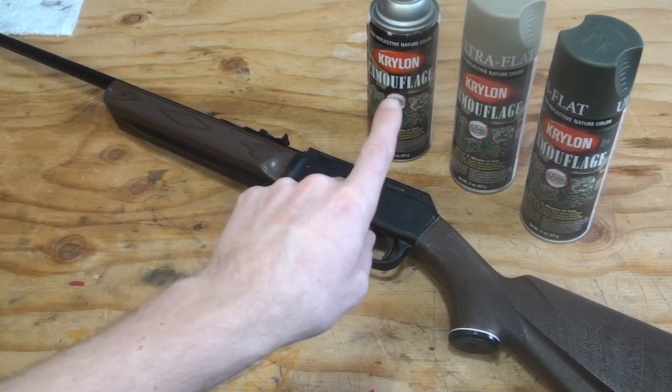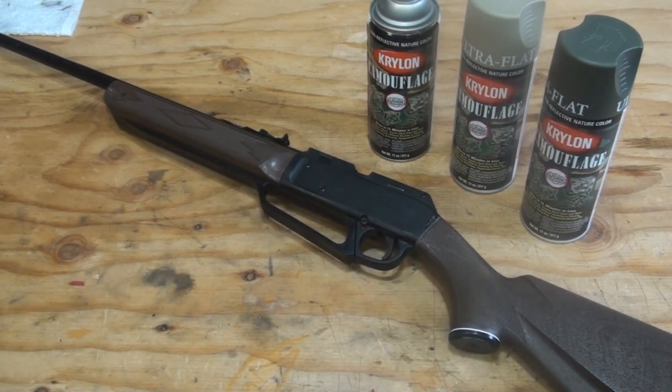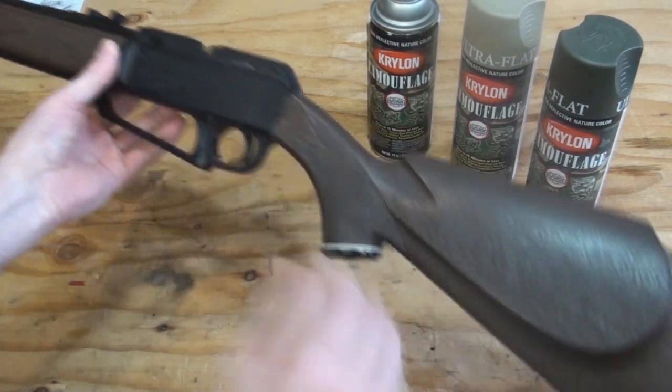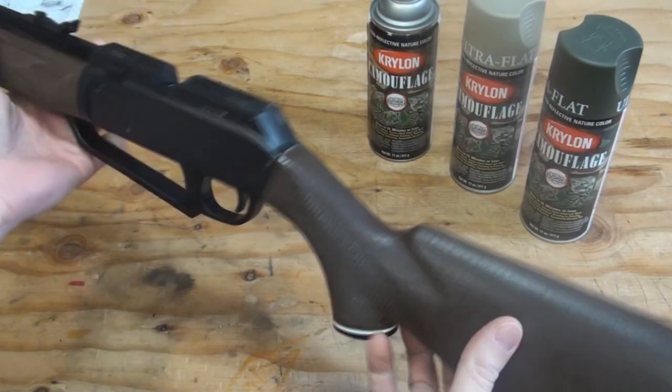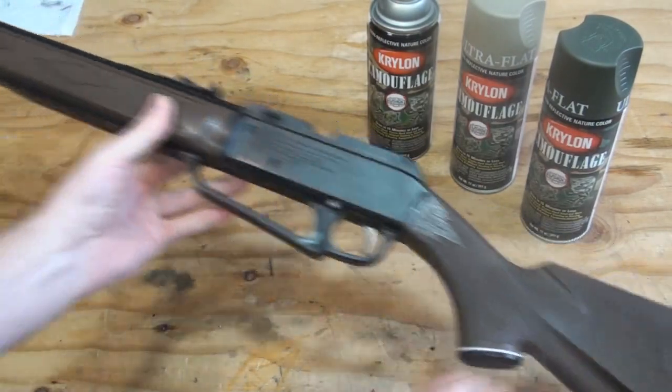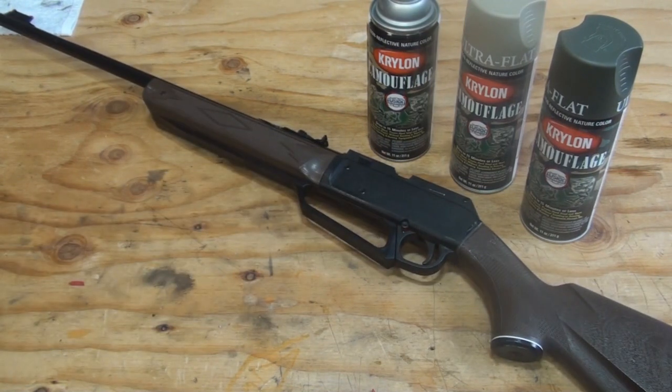I have some black, some tan, and some olive greenish color. What I'm going to do is go ahead and paint this thing, but I'm only going to paint the faux wood stock for now — that's all I really wanted to paint anyway. So I'm going to take apart what I can, tape up what needs to be taped, and get painting.